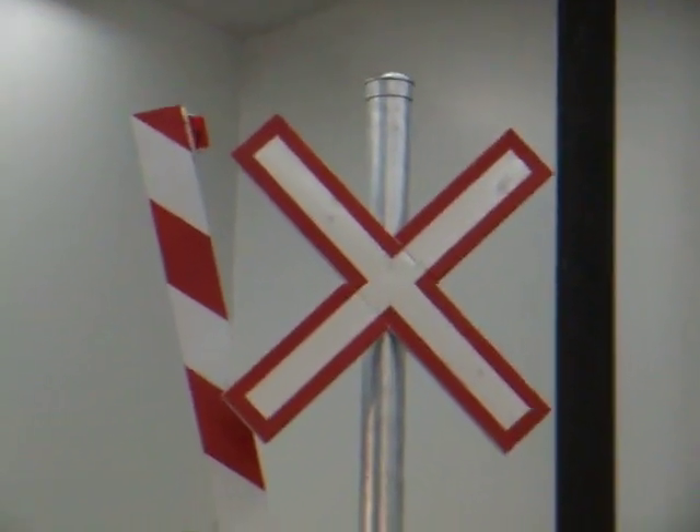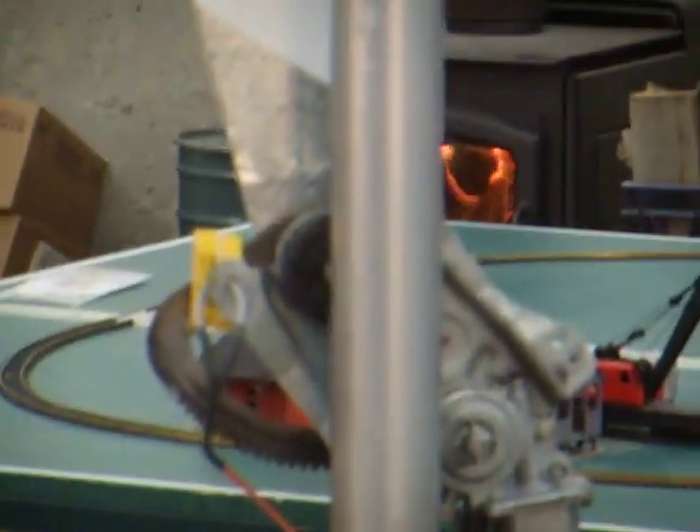See, there's a sign, the gate light, one of the red lights and the other one, and the gate holder.